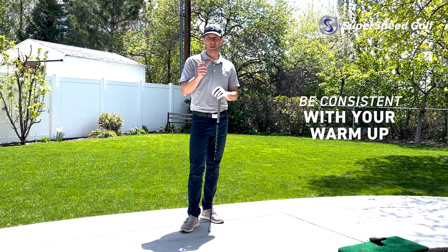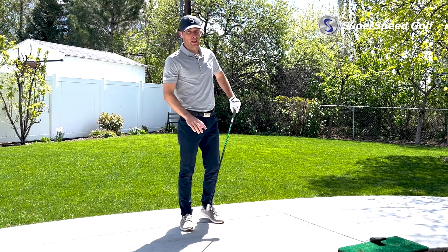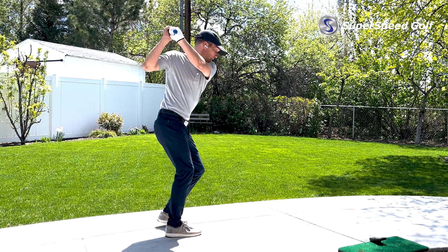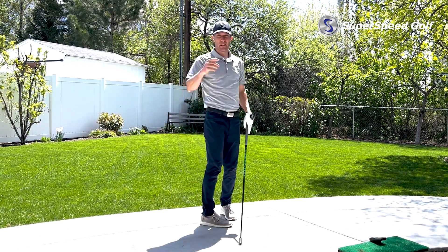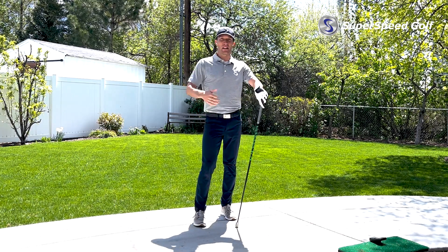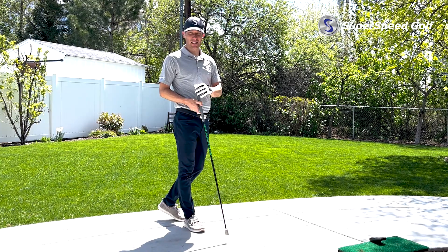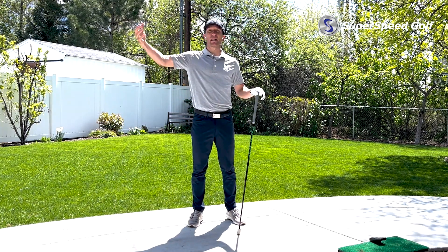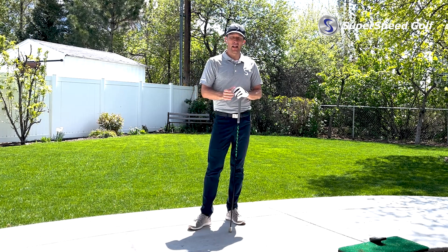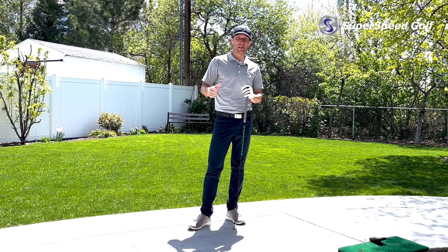Be consistent in the warm-up — this is such a big piece of it. If I take my pre-speed measurement and all I do is come out and twist a little bit and take a swing, that's going to be very different than if I go through a nice dynamic warm-up, swing my Super Speed clubs a little bit, build some intensity with my driver — maybe five to seven swings — trying to get up to the three or four I'm going to measure. Make sure that warm-up is the same.